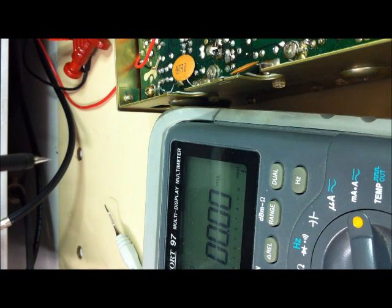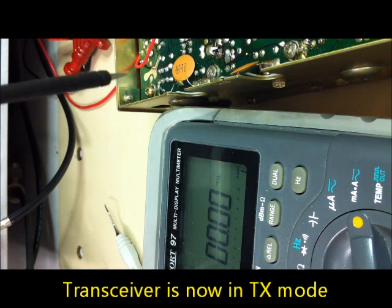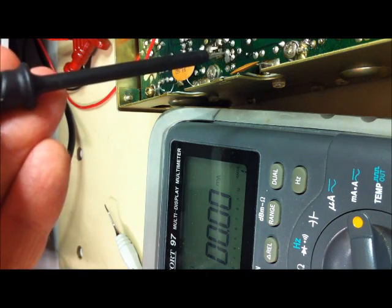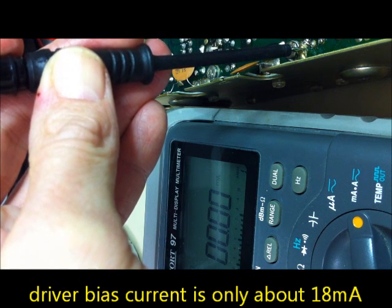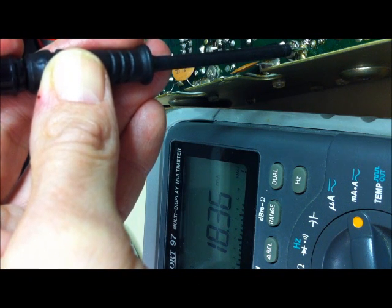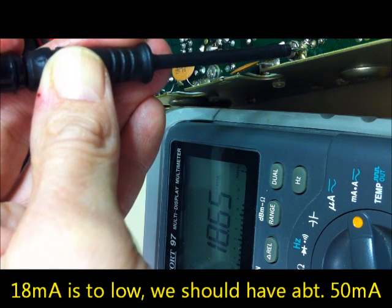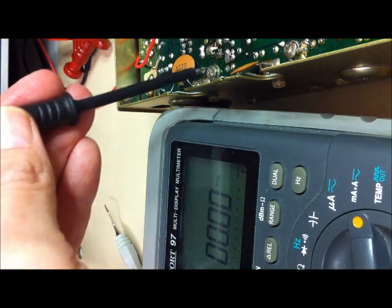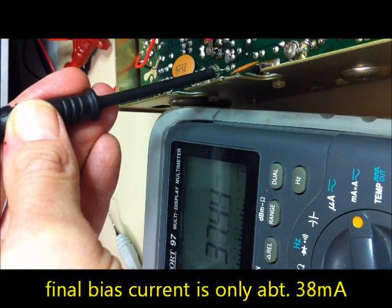Now we will transmit. We switch on the transceiver and look at the bias current on the driver Q9, measured from the emitter leg to ground. We can see about 18mA - this is too low. We need 50mA. This is because of the 27 ohm resistor - it is faulty. We do the same on the power amplifier Q10 emitter leg and we have 39mA, with the pot fully counter-clockwise.